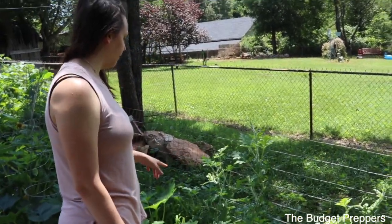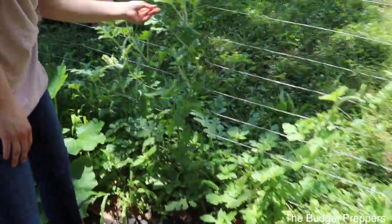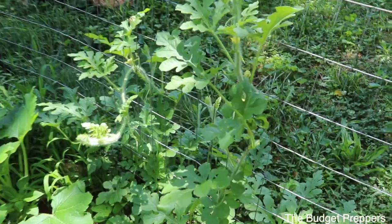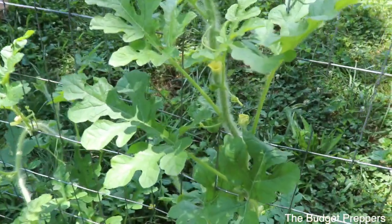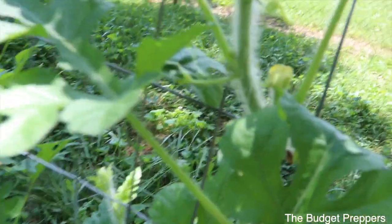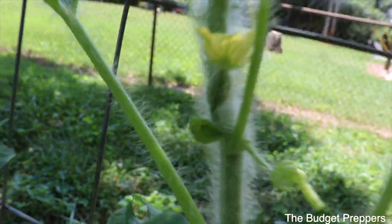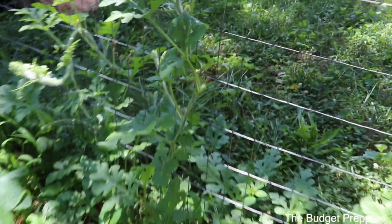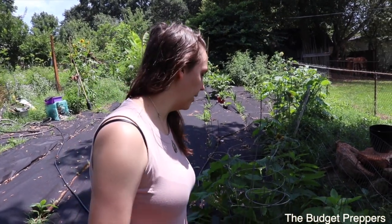And then this is the second row of watermelon — you can see we've got some flowers starting here. These ones are doing so much better over here. There's a little melon there — oh, there is! He's tiny, he's a little guy. So hopefully we get some watermelons. I don't even remember what variety those were — I think we planted a couple of different kinds. The yellow ones.